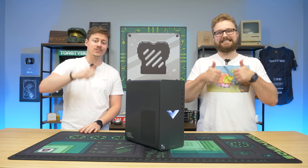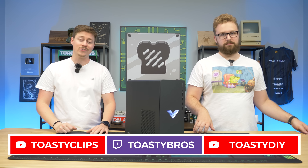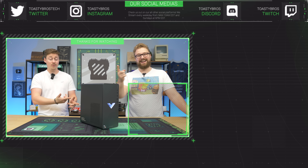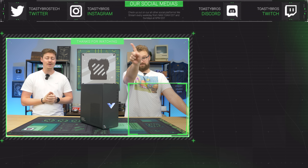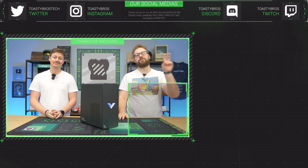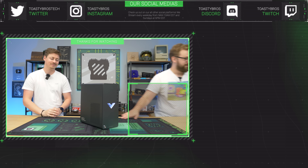As always, we hope you guys enjoyed today's video. If you did, check out our other two YouTube channels and also our Twitch at Toastybros. Don't forget to like, comment, and subscribe. This gaming PC will also be available at PCbros.tech with a one-year warranty — forget that 30-day eBay warranty. Use code Toastybros to save 2%. See you guys later.